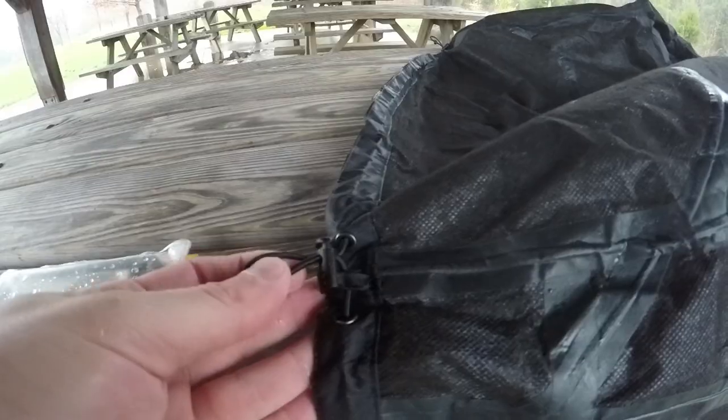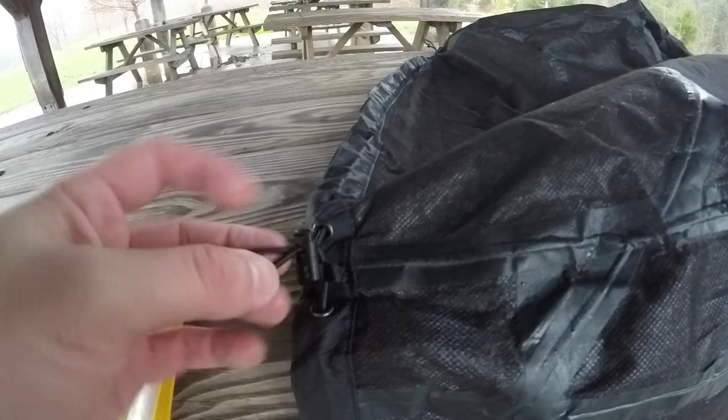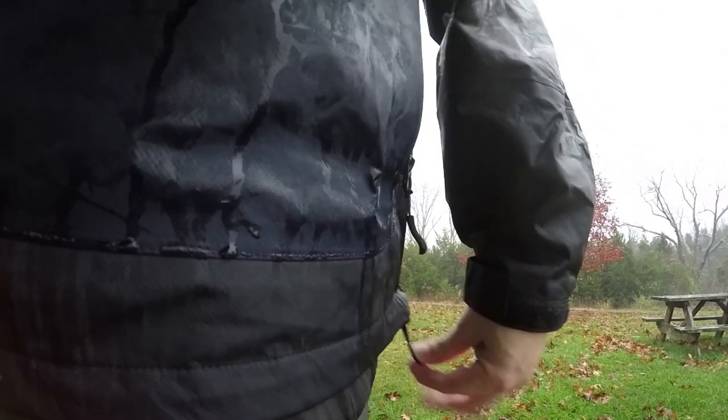It has two zippered pockets on the side, like for hand warmers and that sort. It also has an adjustable waistband with adjusters on both sides of the jacket, so you can really cinch it around your pants. When I'm hiking, I like to leave it open just to give it a little bit more breathing room, but some people like to cinch it for warmth.